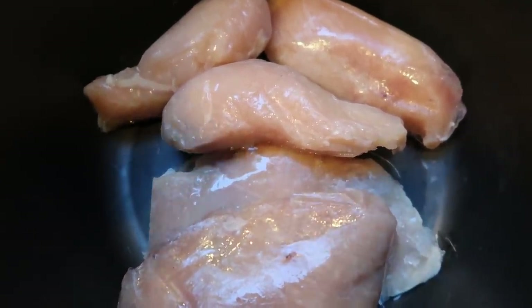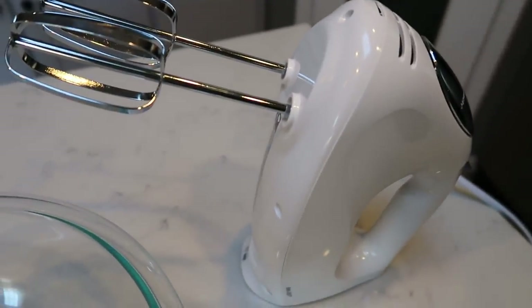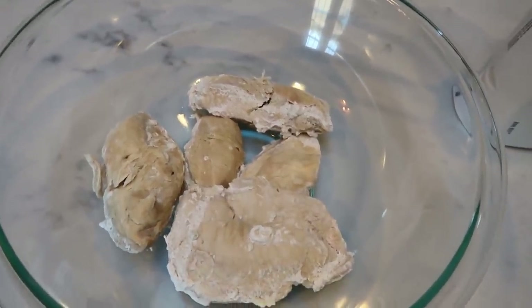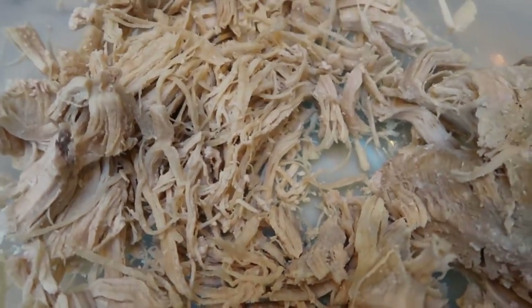I just pulled my chicken out of the instant pot. The best way to shred chicken, believe it or not, is using your hand mixer. You want your chicken in a rather large bowl because it will fling chicken around. Just turn on your mixer and bring it through all your pieces of chicken, and literally in a matter of minutes you will have perfectly shredded chicken every single time.